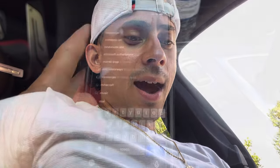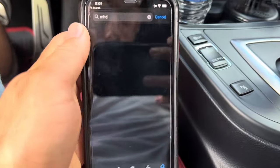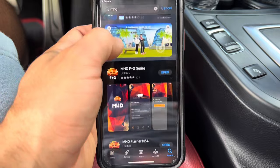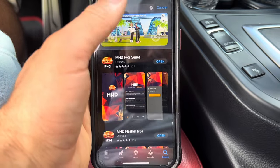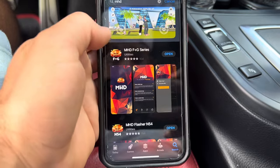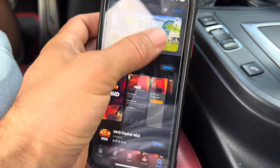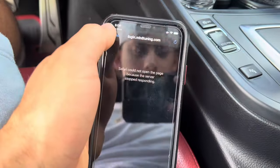You're going to want to install the MHD app. Since we have an F series, we're going to go ahead and install the F Plus G Series MHD app. I already have that installed — go ahead and open it.